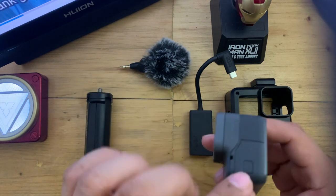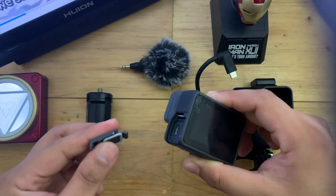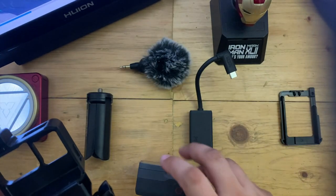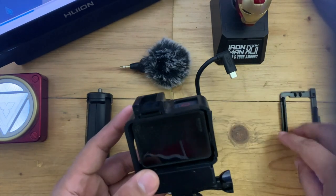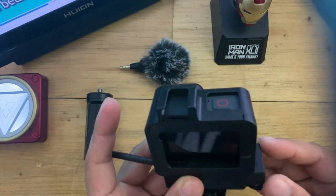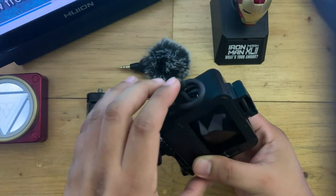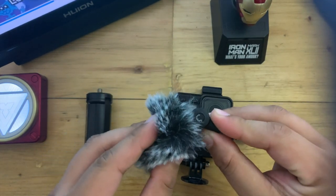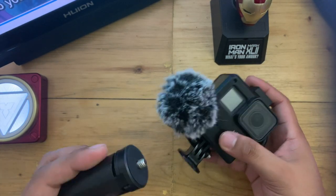Now that the items are complete, let's assemble it. First, you need to remove the door from your GoPro. Then get the Ulanzi Rig — to open it, just press this part, put the GoPro inside it, then close it again. Now let's insert the adapter like this, then connect the adapter to the GoPro Type-C port. With the Ulanzi Rig, you can use the mic adapter without any hassle and very intact. Now to complete the rig, let's attach the mini mic and the mini tripod. Look how compact this is.